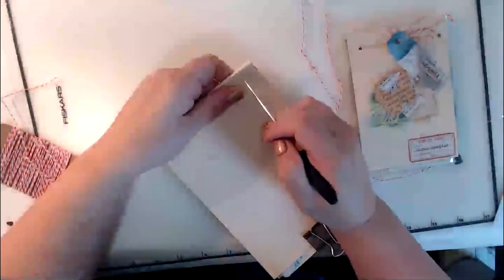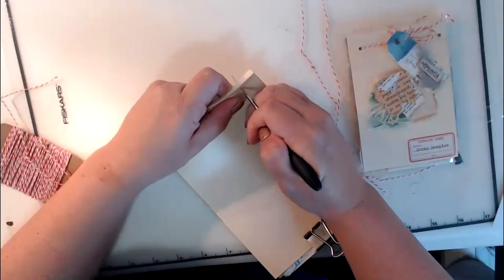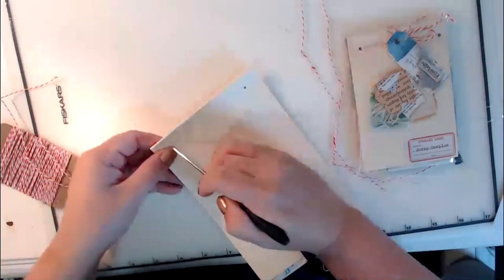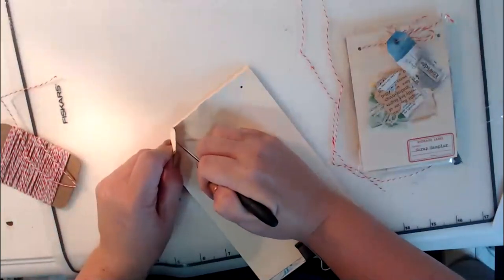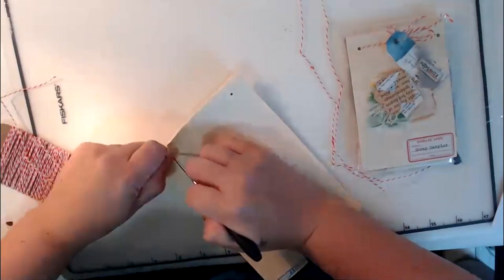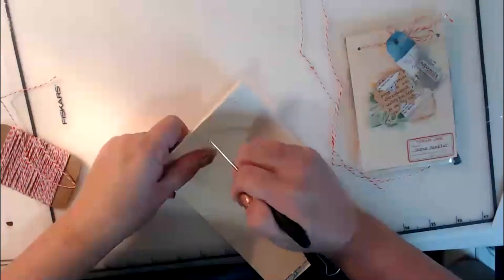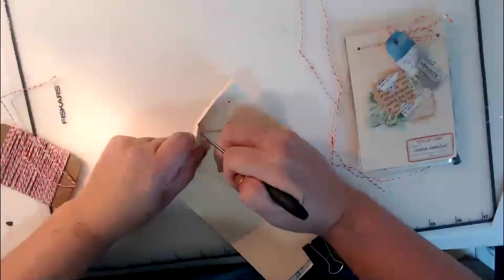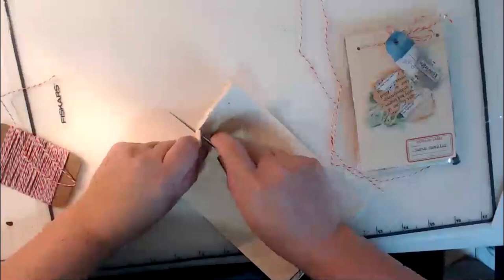Just like we did on the smaller ones, making sure these are nice and tight, we're going to bind them. I'm coming down about three-quarters of an inch in — she goes an inch, I like about three-quarters to make sure I'm getting everything. I'm just going to put a hole in there, then do it again. It does not have to be perfect. This one is awfully thick right there — you can also use your crop-a-dial.